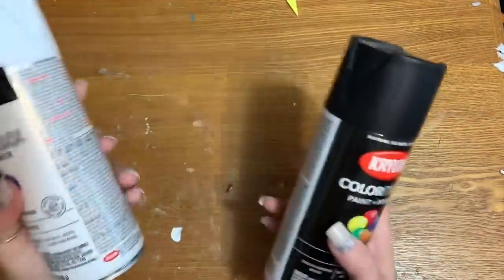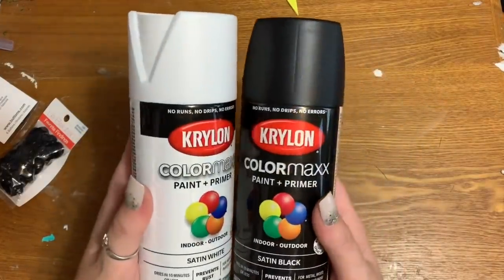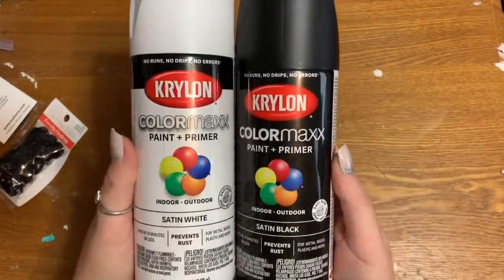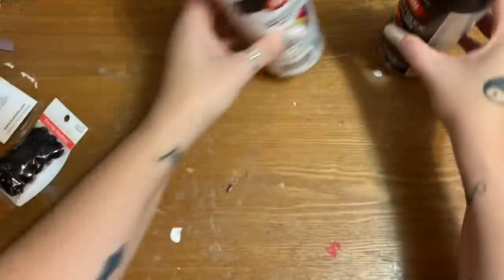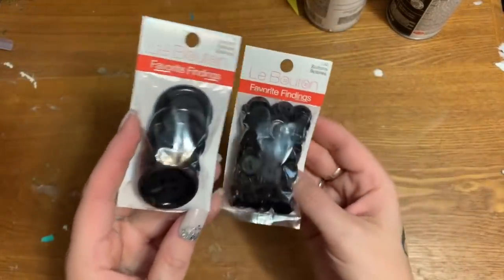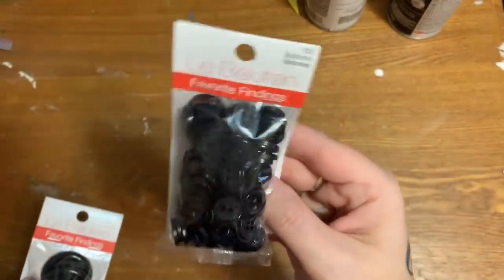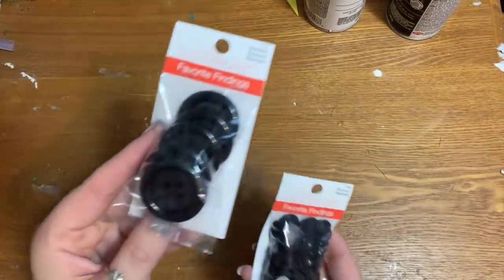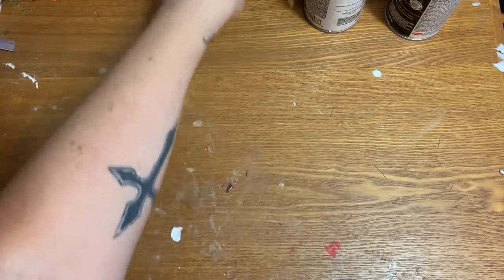You're going to need some paint. I don't really like acrylic paint for painting large surfaces, so once again I'm using spray paint — this is Colormax paint and primer from Krylon. I have satin white and satin black. You're also going to need some of these black buttons from Walmart — some big ones and some little ones. The little ones are going to be for the mouth, and the big ones are for the eyes and the buttons going down his tummy.